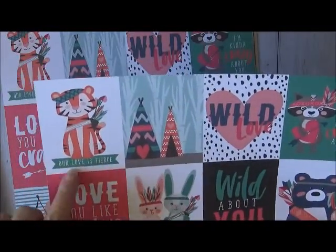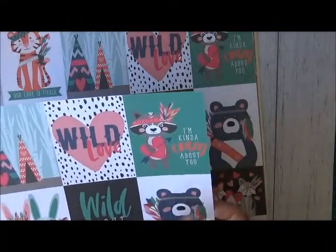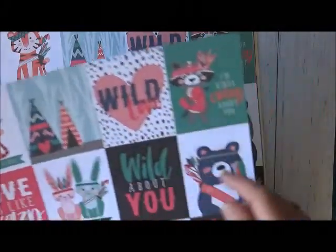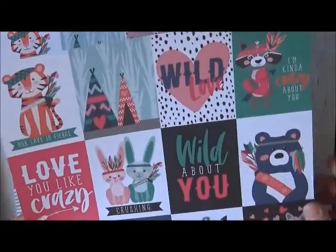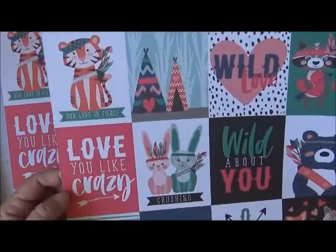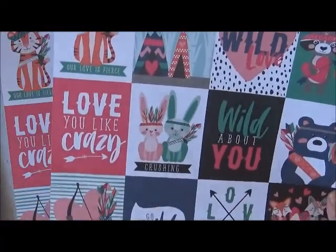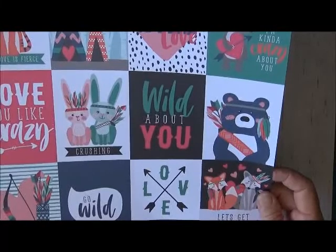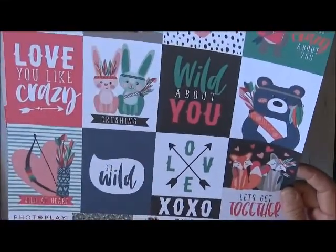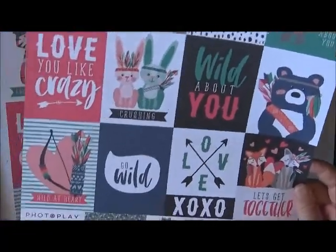These papers are so cool. We've got some little cards you can cut out — 'Our Love is Fierce,' some tents, 'Wild Love,' 'I'm Kind of Crazy About You.' There are gorgeous little animals: a raccoon, a tiger, a bear — 'Wild About You' — two rabbits. These papers are from Photo Play's Wild Love collection. I got two of those and they're double-sided, which really comes in handy.